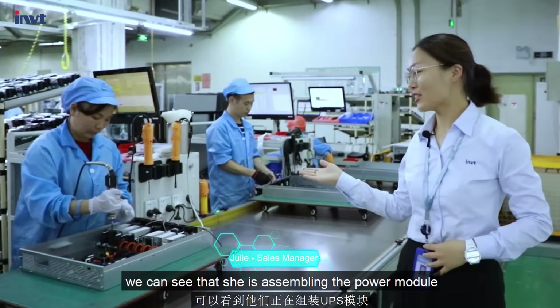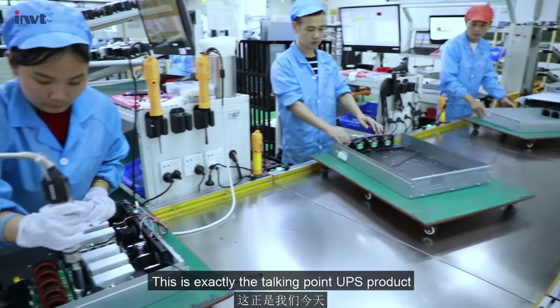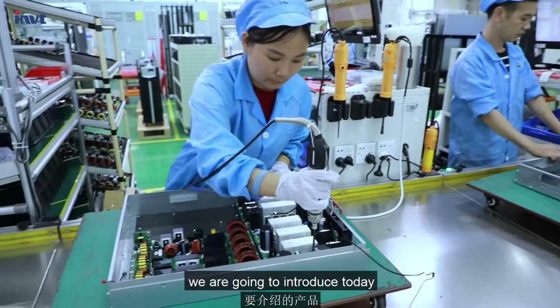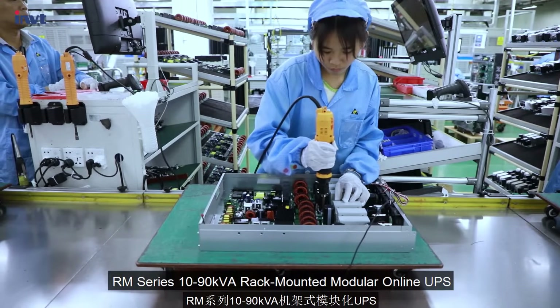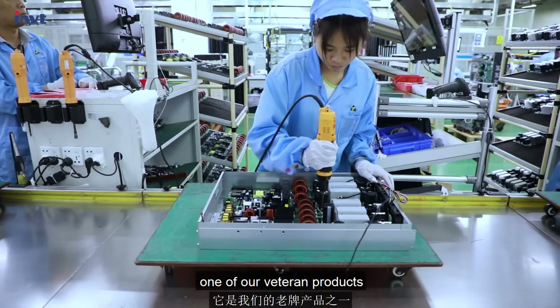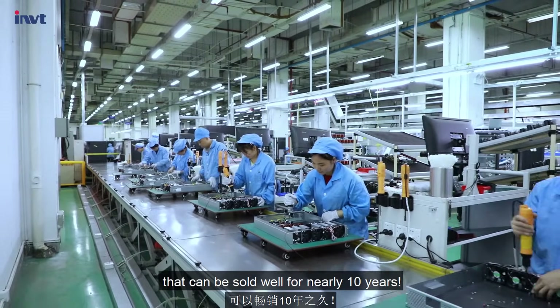Hello guys. We can see that this is the 17th power module, which is 15kV. This is exactly the product we are going to introduce today — a rack-mounted module online UPS, 10kV to 90kV, one of our veteran products. Let's take a look at what makes it so special that it has sold well for nearly 10 years.